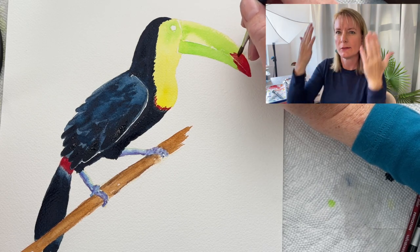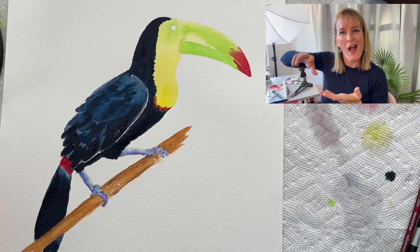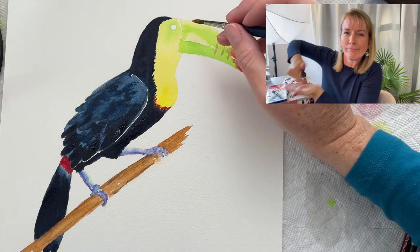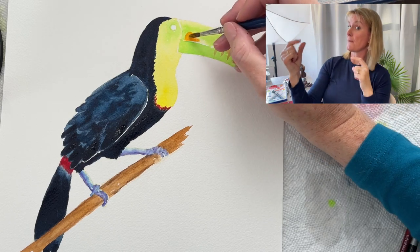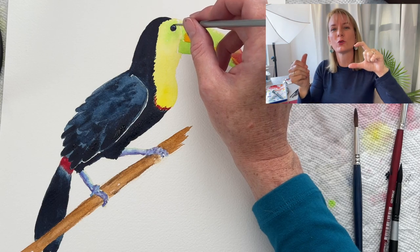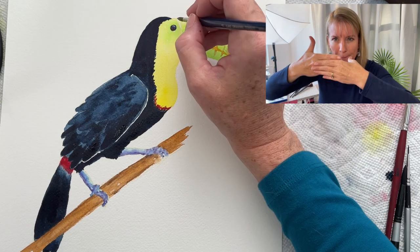I use the paper towel to my right to wash off excess water from my brush to make sure I've got the right consistency. He has some orange on his beak, and that green just kind of fades into nothingness — the orange is on top of the green, so the colors don't sit next to each other; one is on top of the other.